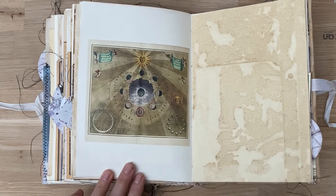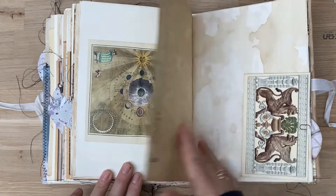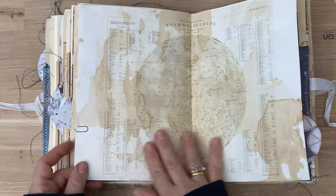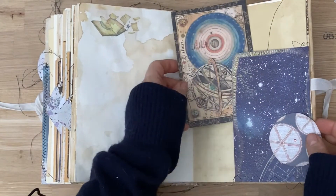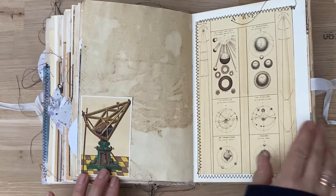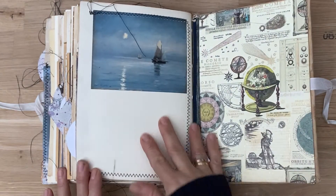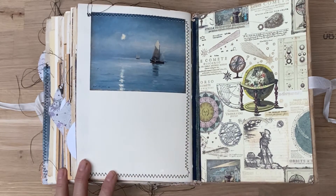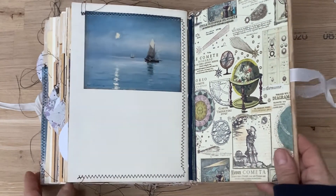This is again phases of the moon, with more detail. There's another little envelope I made, there's the moon again, a card, ephemera, a journaling card, another sphere. This is also from the Graphics Fairy and I created a little pocket there. And this is a beautiful painting of the moon — very much loved painting — and that's the end.